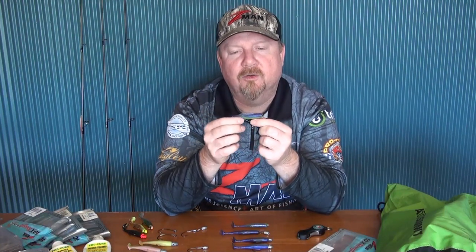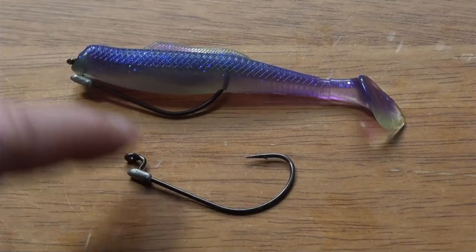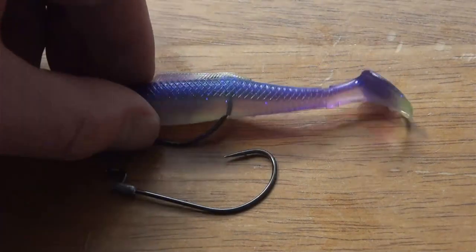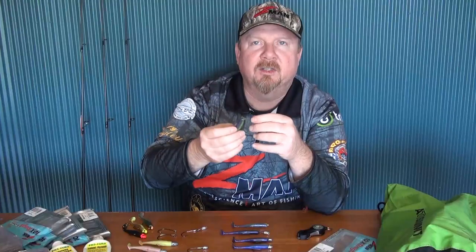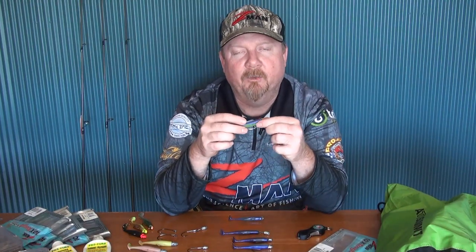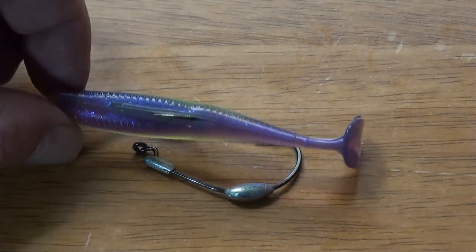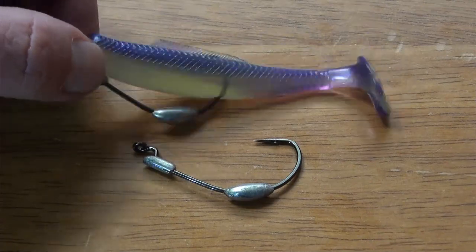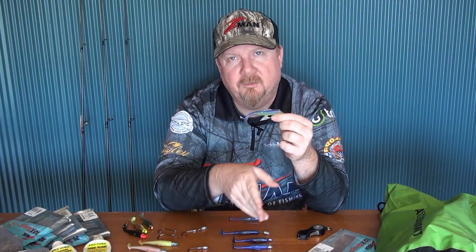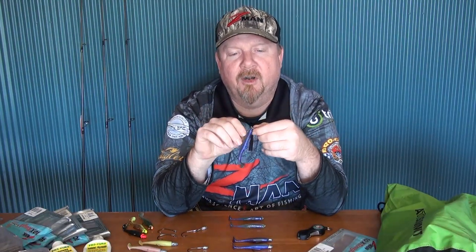For weedless options, there's the ChinLocks or ChinLocks Finesse, which lets you fish this plastic completely weightless — swimming it across the surface for tailor or trevally in estuaries, over weed and stumps for bass in the creeks. Or go with the ChinLocks SWS, which has a belly weight — a fantastic way to fish shallow water structure and snags, especially up north around mangrove prop roots for jacks and barra where you want a slow sink into the structure.